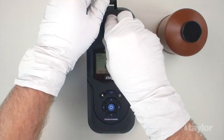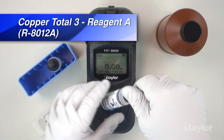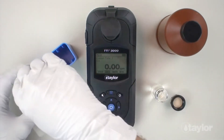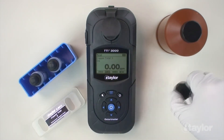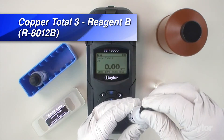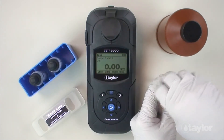Remove the sample cell from the sample cell compartment, then remove the cap. Add 0.5 ml Copper Total 3 Reagent A, and then swirl to mix. Add 0.5 ml Copper Total 3 Reagent B. Cap and swirl to mix thoroughly.